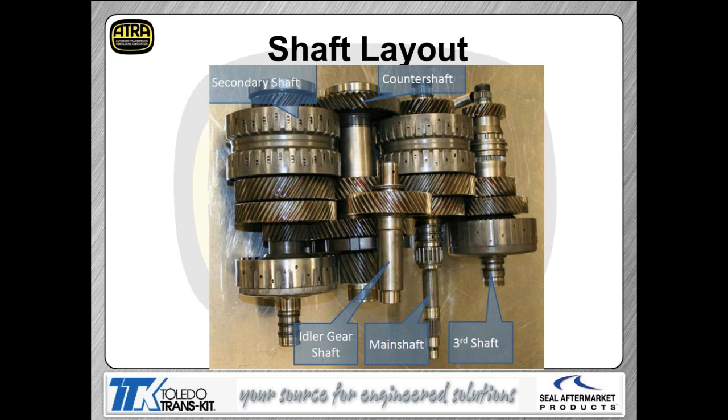Looking at the shafts in a top view of how they sit in the transmission: the shaft on the left is your secondary shaft, the middle shaft is your counter shaft, then the idler gear shaft, then the main shaft, and finally the third shaft. On the third shaft, between that set of small gears, you'll see a shift sleeve — that's about the only mechanically shifted thing in this transmission and that's your reverse. It's a directional sleeve just like in a manual transmission, and there is an actual shift fork in this trans shifting that sleeve.